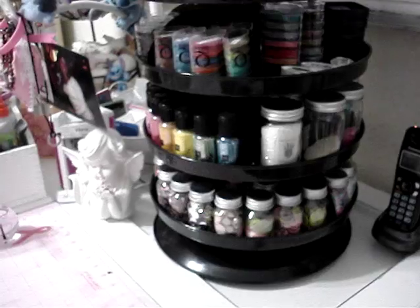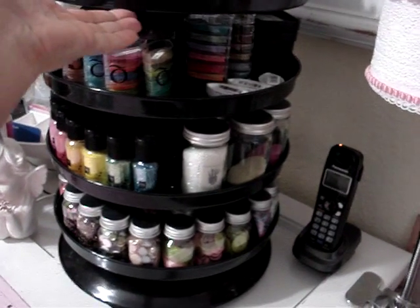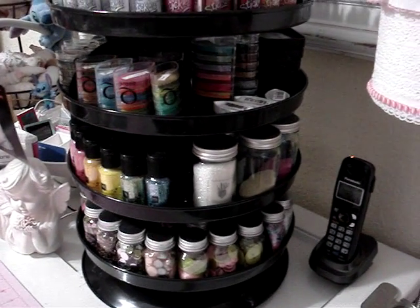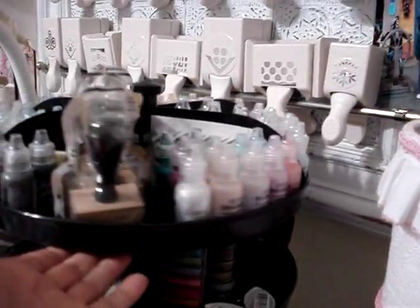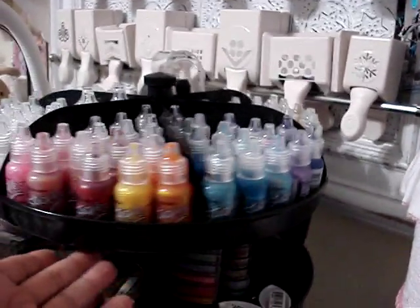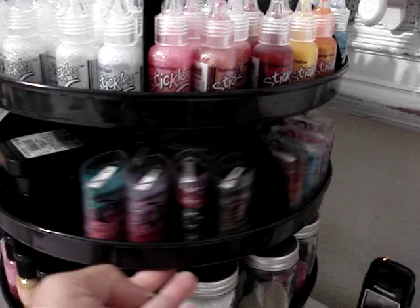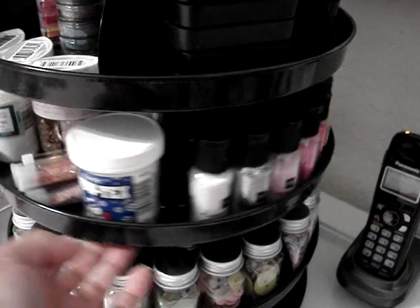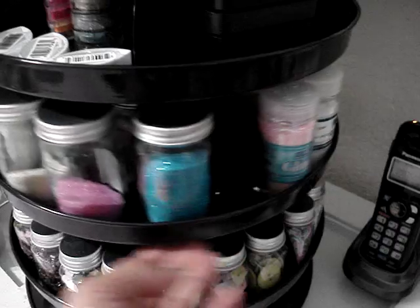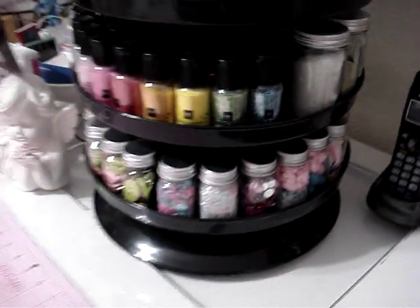I had seen this on Marissa, who is Creative Young Mama's, video of her craft room. And I called Harbor Freight — I didn't know we had one, it's really not that close to me, but I did go and pick it up. I wanted it for my paints, but I did put my stickles, my liquid pearls. So those are all my stickles. My cat's eyes, I put those here. The Color Box, I put my inks from Tim Holtz here. Down here I put my glitters and some bottles of glitter.